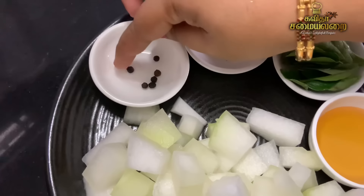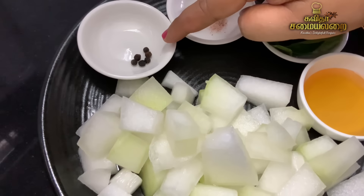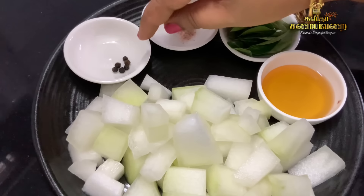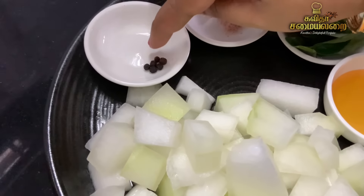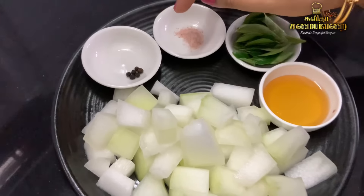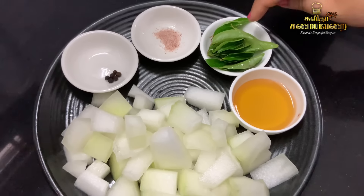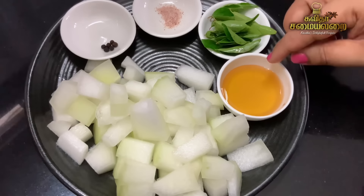Next, there is milk. The milk is very nice. We have to cut the pumpkin in small pieces. It will taste like milk. Put the milk on the two sides. The milk is a little fresh. We will taste the milk.